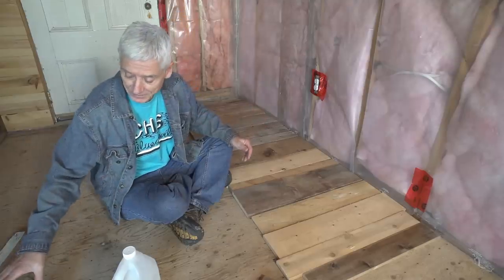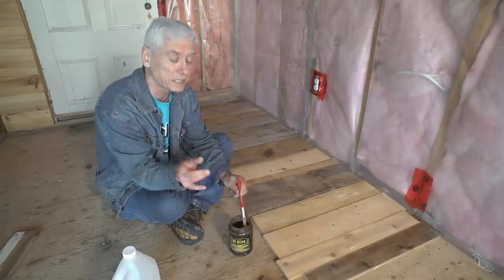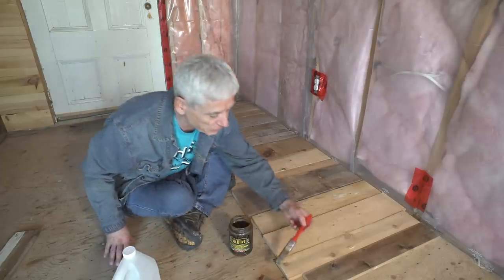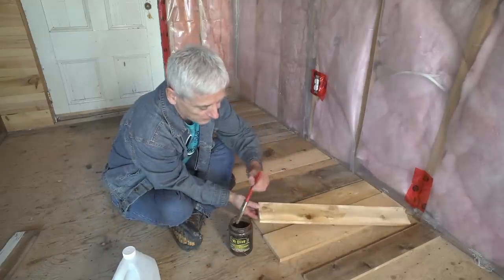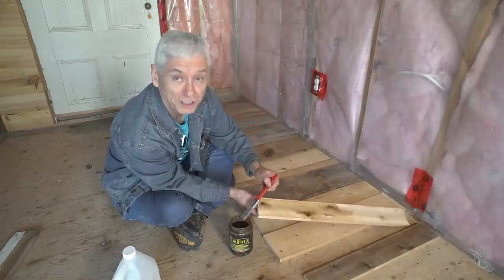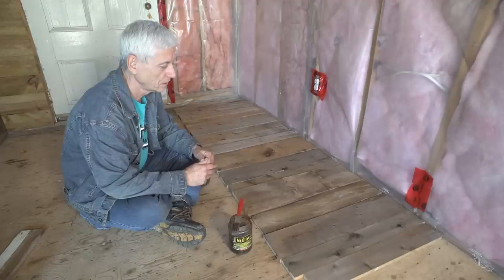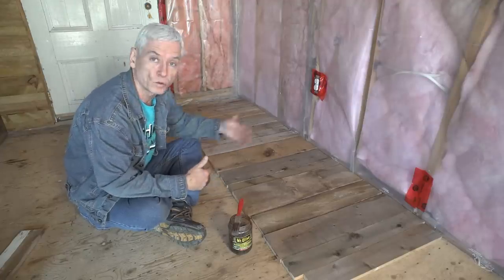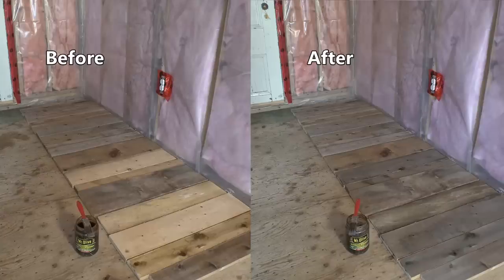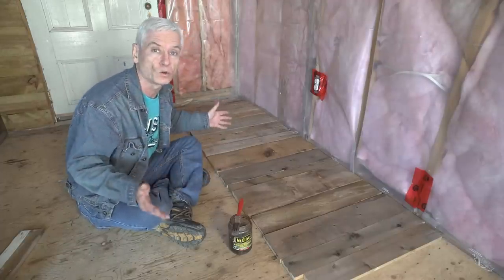Just let it sit for a day and you end up with a jar like this — mix it up every once in a while. If you want to add a little bit of color, just throw in a tea bag; that helps as well. All you have to do is coat it on — at first it really doesn't look like much, but give it a while, let it dry, and you'll be amazed. I took all the lighter colored boards, coated them with that stain, let it sit for an hour and a half, and there are no more light colored boards — just various shades of brown and gray, which is exactly what I want.